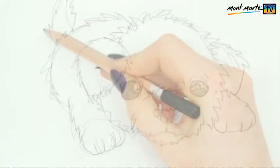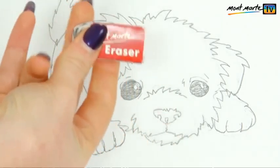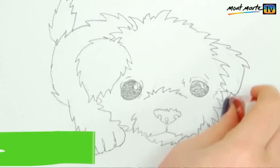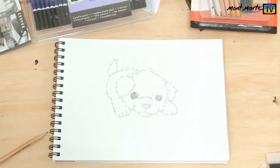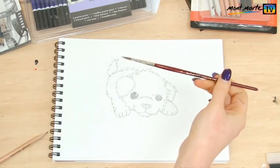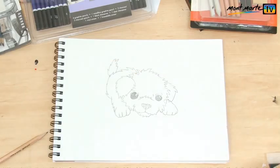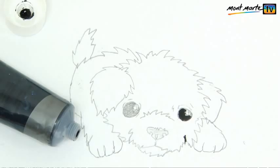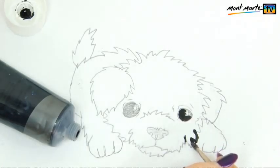Once you're happy with it, use a rubber to take away any unwanted lines and then redefine the lines that you want to keep. I've also darkened the eyes as a guide for when I want to add the black paint. I finished off the image by going over the pencil lines with a nice thin brush with a slightly pointed end and some acrylic Silver Series black paint, varying the line weight to give it a bit more interest.